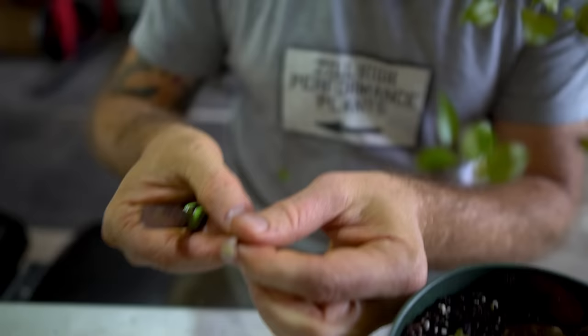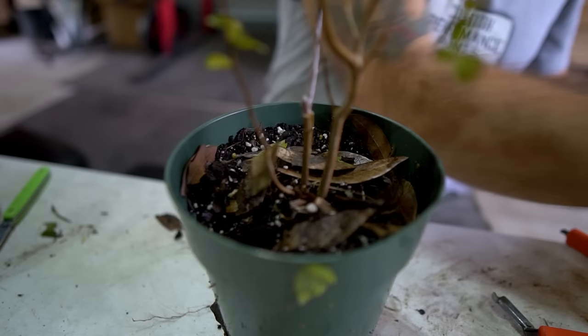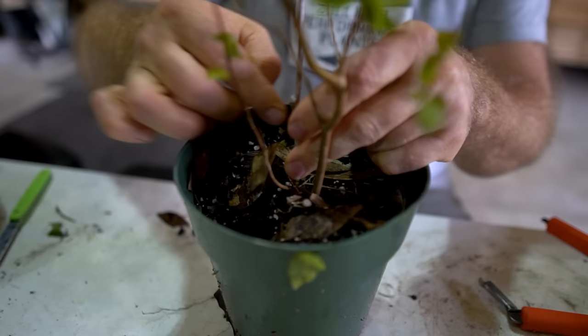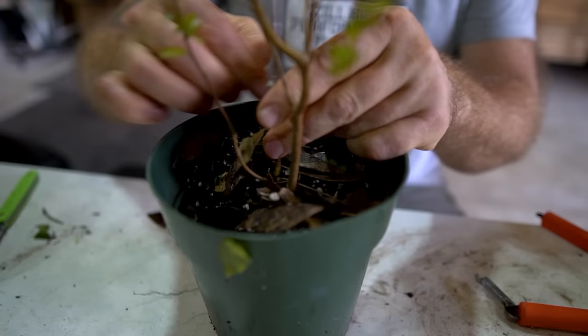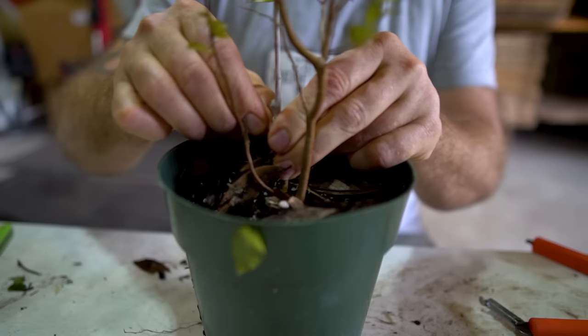John files the scion down to a very fine point. On knife cleanliness: it's ideal to have clean tools, but he admits he doesn't clean as often as he should. He cleans intermittently — especially if grafting something sticky like sapodilla, where sap will prevent clean cuts. Jaboticabas don't tend to gunk up the knife too badly. However, dirty knives can cause bacterial issues, so it's worthwhile to clean regularly.